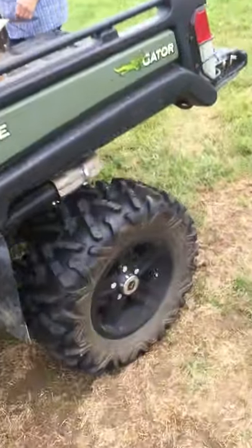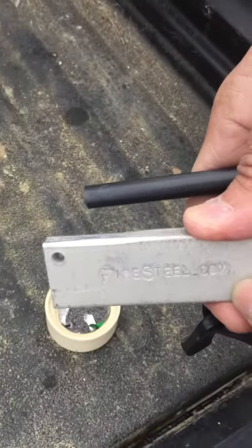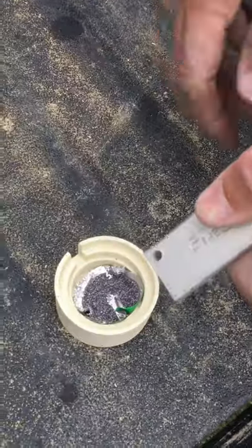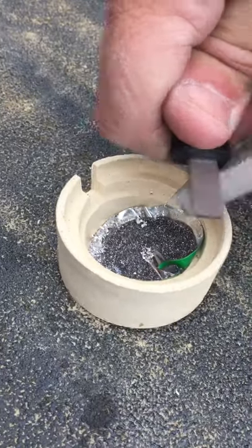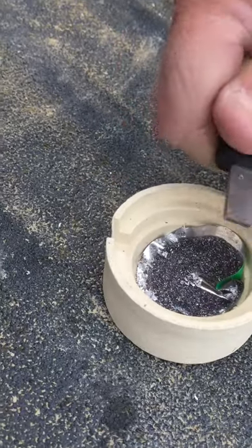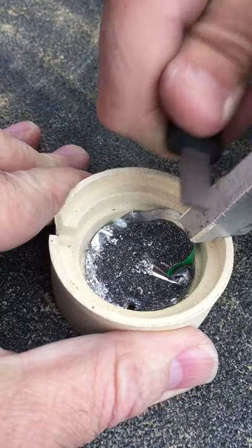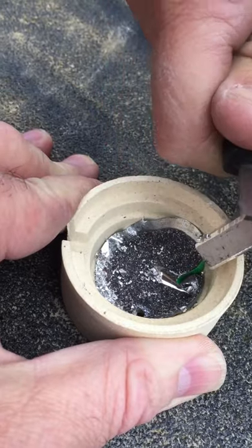We're walking over to the magnesium section here and shaving magnesium from FireSteel.com. It's a little windy today, but with sufficient magnesium filings we are easily able to ignite the system.